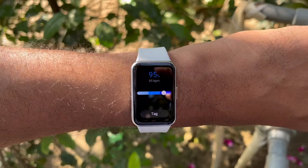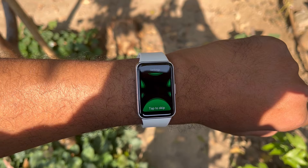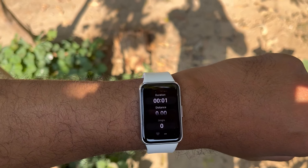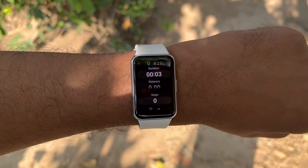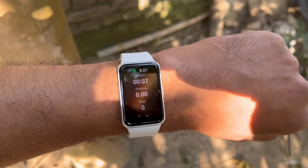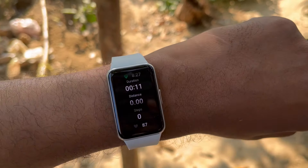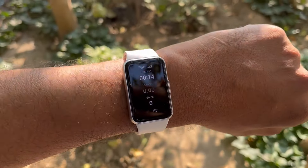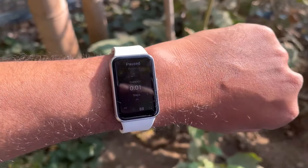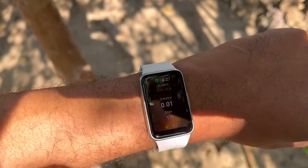Then I started checking the walking sensor — it connects to the smartphone to get location, and I got some accurate results as you can see here. So considering the price point, fitness tracking measurements seem to be very good. Fitness tracking for 30 minutes a day plus all-night sleep tracking will give you four days of battery life.